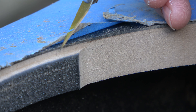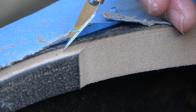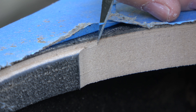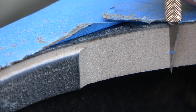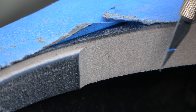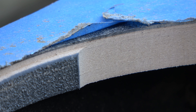Now we can see the two passes. We can see the first pass from the round-over bit, which gave us this nice little flat edge for the next bearing to ride on. Then the second pass, where the bearing was riding on that edge while the cutting blade cut the rest of the material off. In total, it's taking an eighth of an inch off the whole entire edge, which gives us a total of a quarter-inch diameter increase.